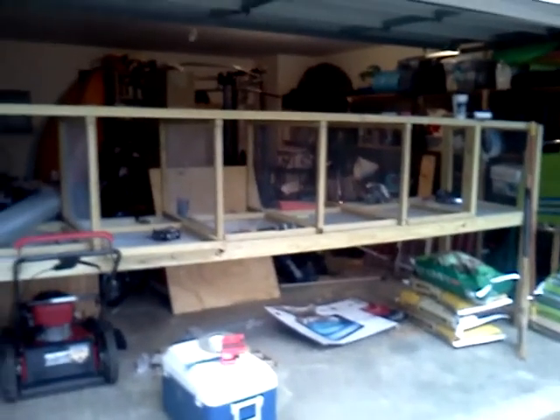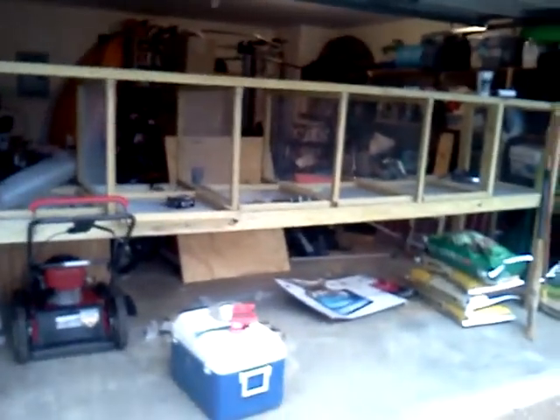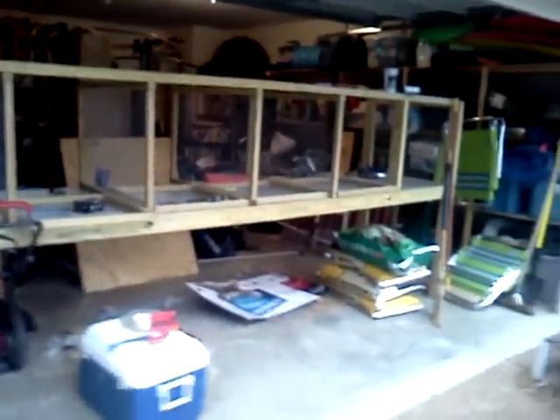I'm planning on getting some New Zealands — 2 white New Zealands, probably a buck and a doe, and 2 red New Zealand does, probably a junior red New Zealand doe and a senior red New Zealand doe, and probably two California breeding pairs. Those are the rabbits I'm interested in. I'm going to keep my eyes open because the fair's about to open here in Tennessee.